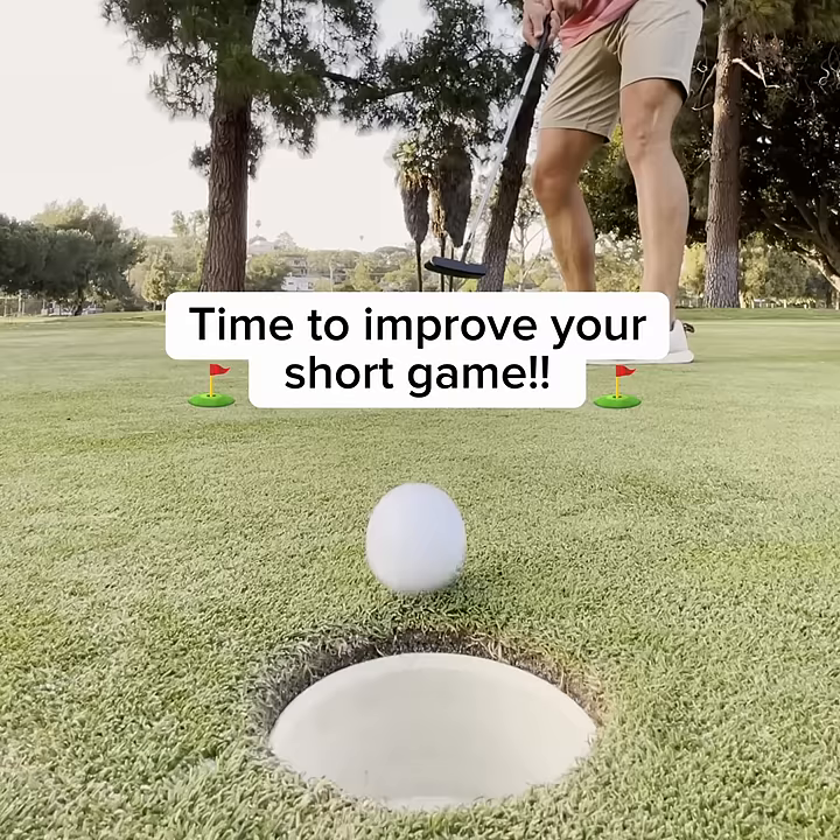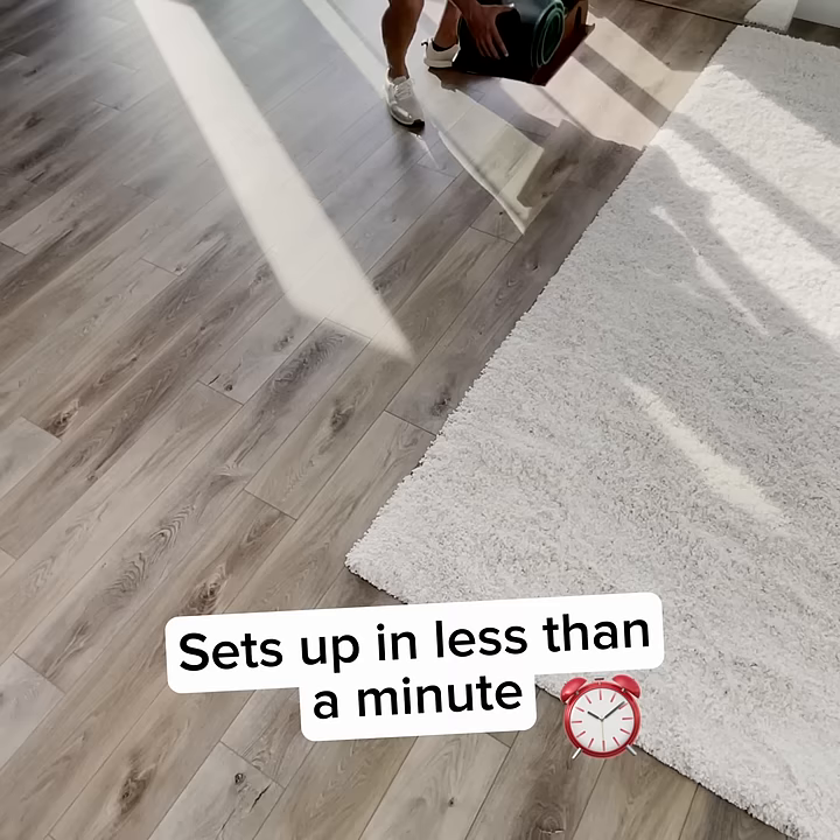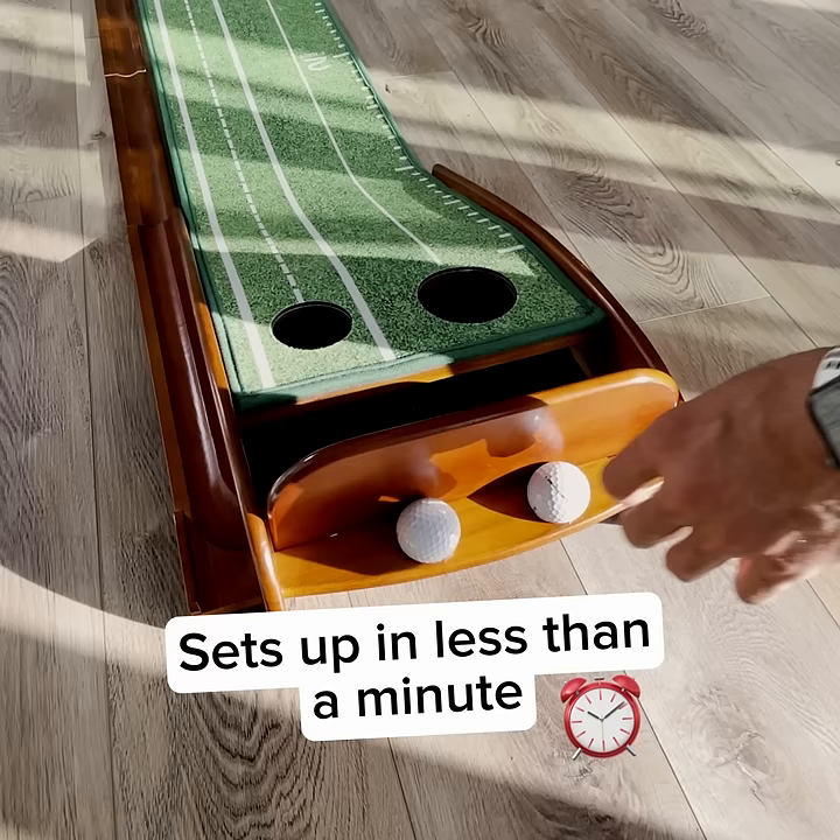Anyone who's serious about improving their putting needs the perfect putting mat. It takes a minute to roll out, practice, and break it down so my wife doesn't yell at me for keeping it out.